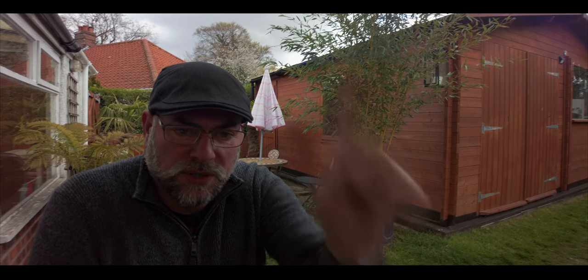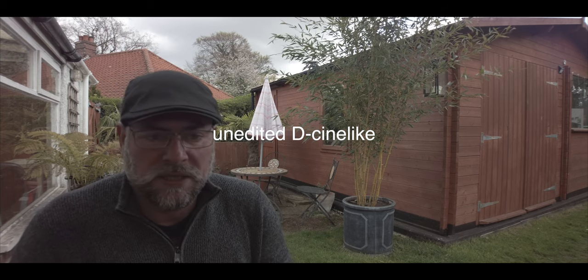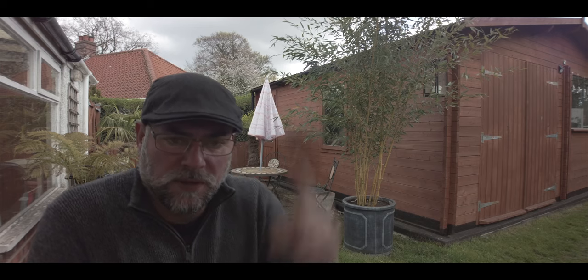I've got a filter on as well, so you can see the sky behind me is quite well balanced. I'm also using what the Pocket 2 has — D-Cinelike — so I can color grade to a better look. D-Cinelike gives me lots of options in the highlights and the low lights so I can balance this image up. You can see the definition in the clouds, the colors, the greens, the browns. D-Cinelike is a very flat profile designed to pull out as much information in the video format as it possibly can.